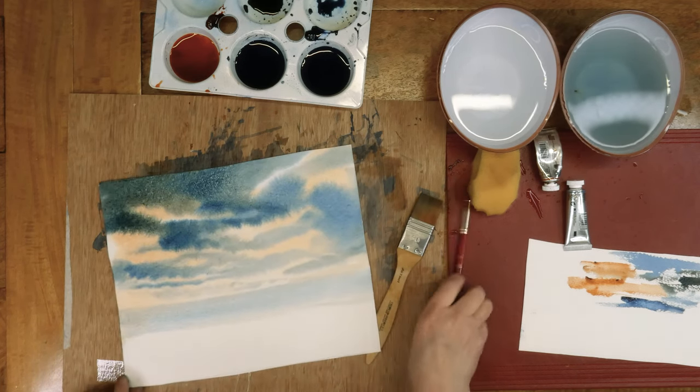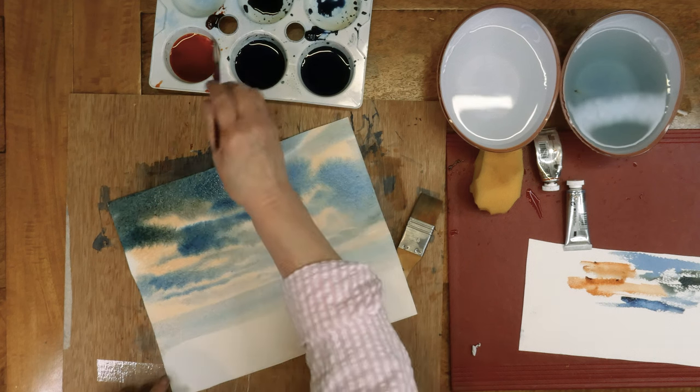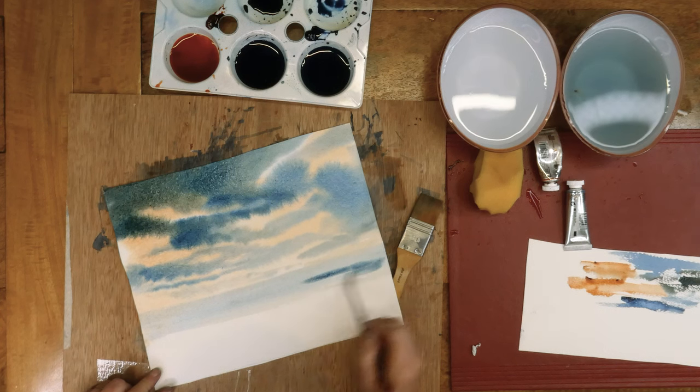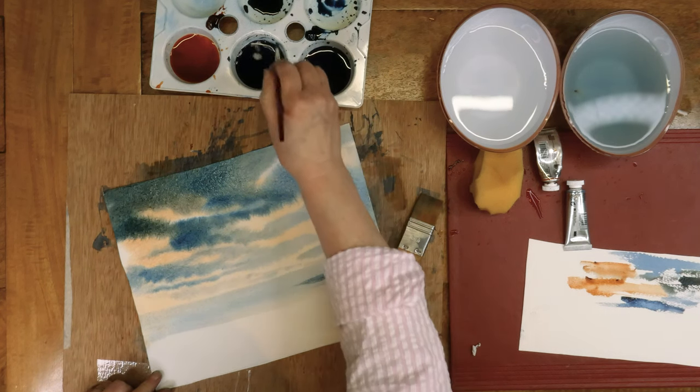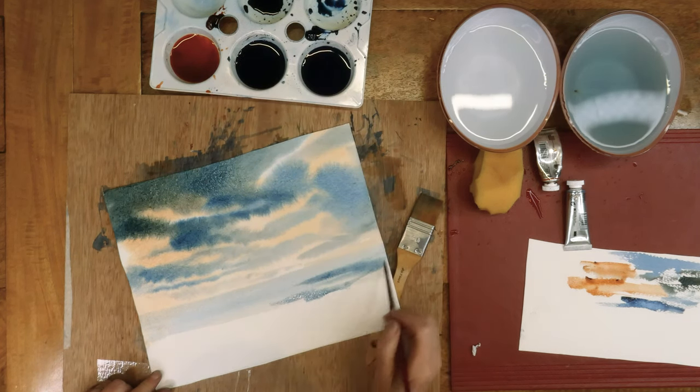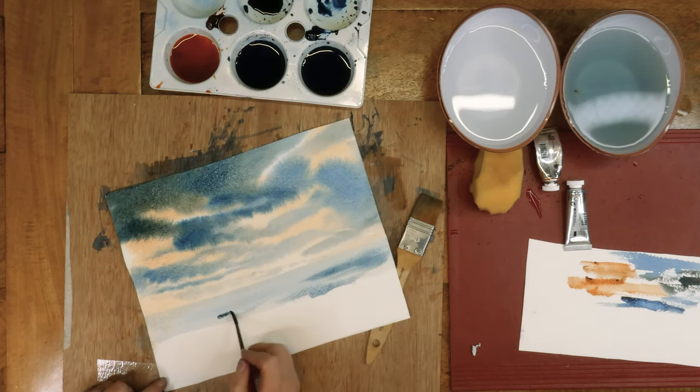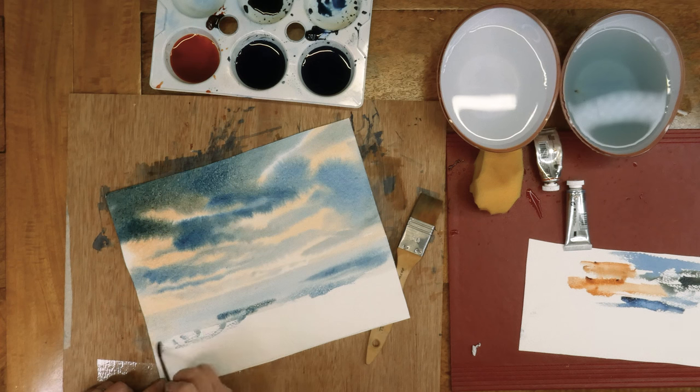That brush is really good for getting a straight line. Now remember, with the water, you need variation — you can't just paint the sea in the same colour. You want it lighter in places and darker in places, darker maybe from side to side, paler in the distance and stronger colours up close. Bits of dry brush in like that.